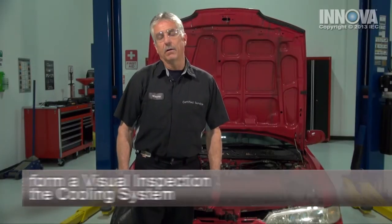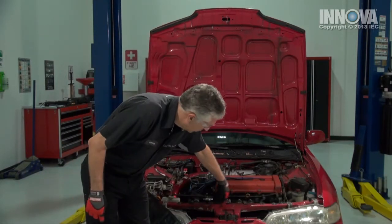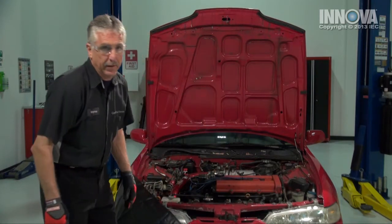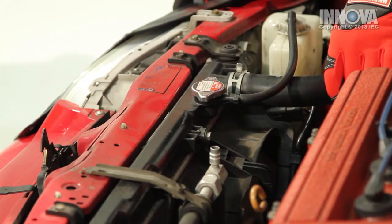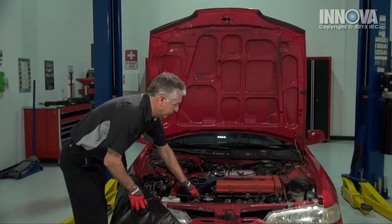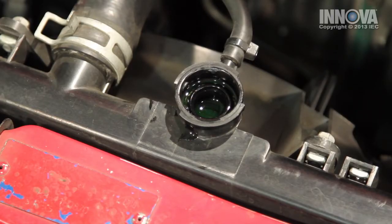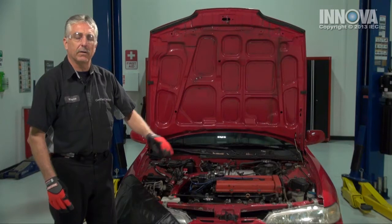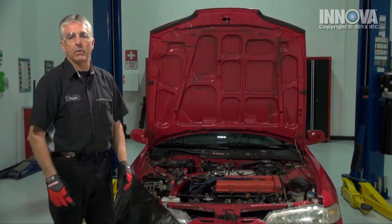We're going to perform our visual inspection now that the engine has cooled down sufficiently. We're going to make sure there's nothing blocking the airflow in front of the radiator and the condenser — that looks good. We're going to look for any leaks in the hoses. We don't see any leaks anywhere. We're going to check the coolant level in the radiator. The radiator is full of coolant, so we don't suspect a leak. I think we have a problem with our fan — we're not moving the air through the radiator at slow speed. Down the freeway at higher speeds, the air rushing through the car will keep it cool.